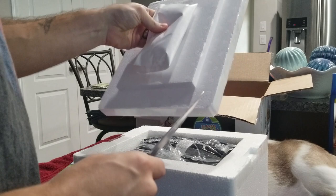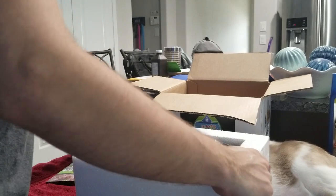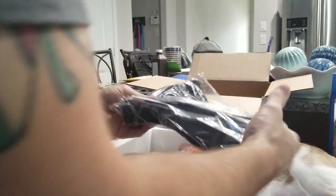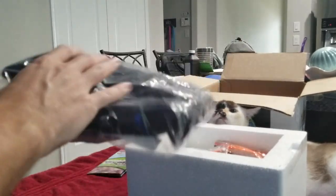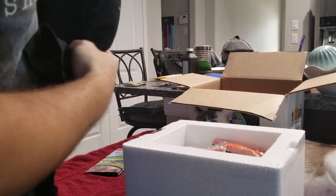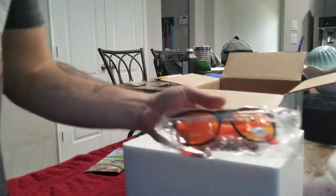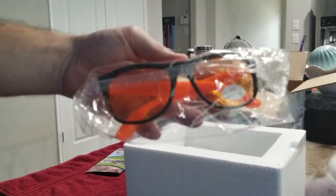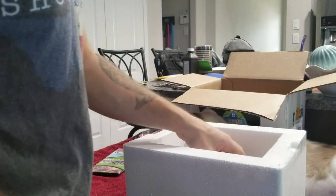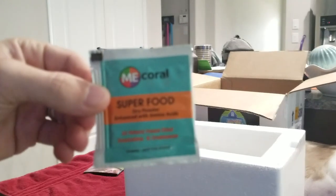I think we got an ice pack in here. We are in Texas — Frag House Corals is in Texas, just outside of Dallas. So as part of the pre-shipping module, you get a Frag House Corals t-shirt. This size is extra large for me — I'm a pretty big guy. Some coral glasses, not sure if I'll ever use those, to be quite honest. And a little sample of coral food. I'll try that out. Why not?